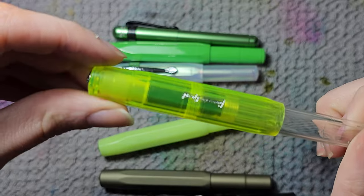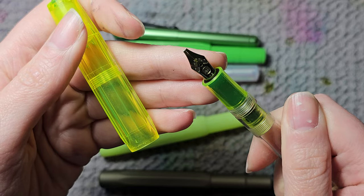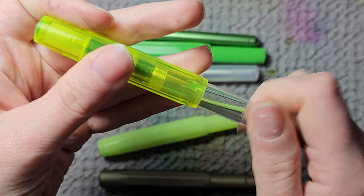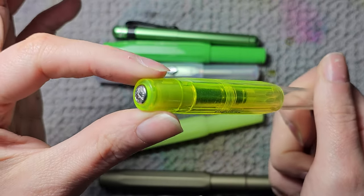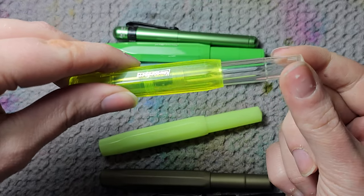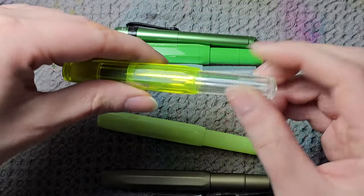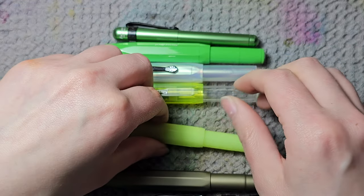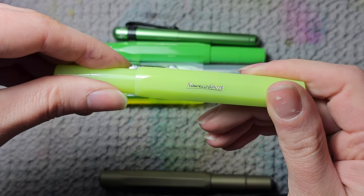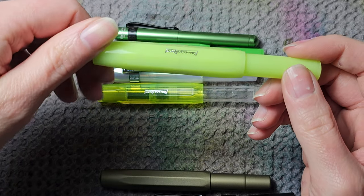Then we have the Kaweco that was meant to be used as a highlighter. I think it still has the huge 1.9mm nib — I'm going to change it to extra fine at some point. It has a yellowish cap. I would love the back to be the same color too because I don't like it being clear. I hope it will get stained with ink at some point. Then we have one from the Sorbet collection — a pastel lime color.